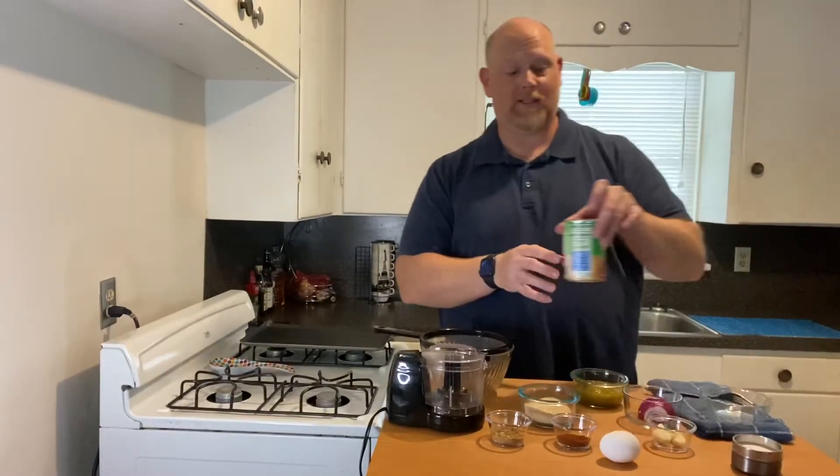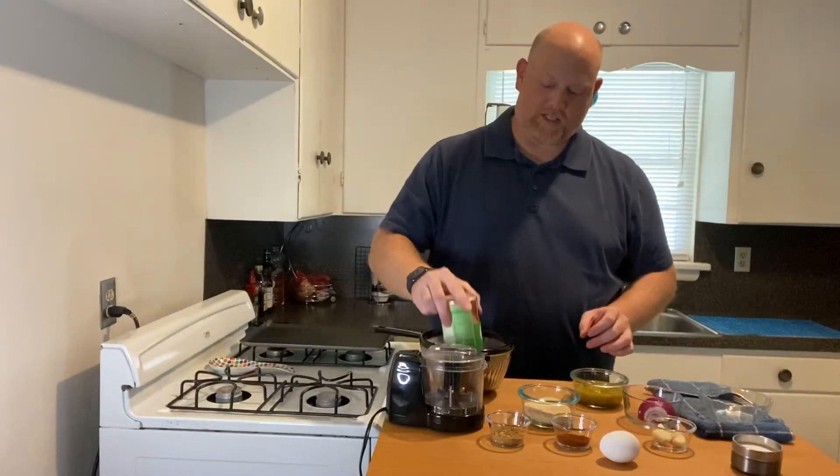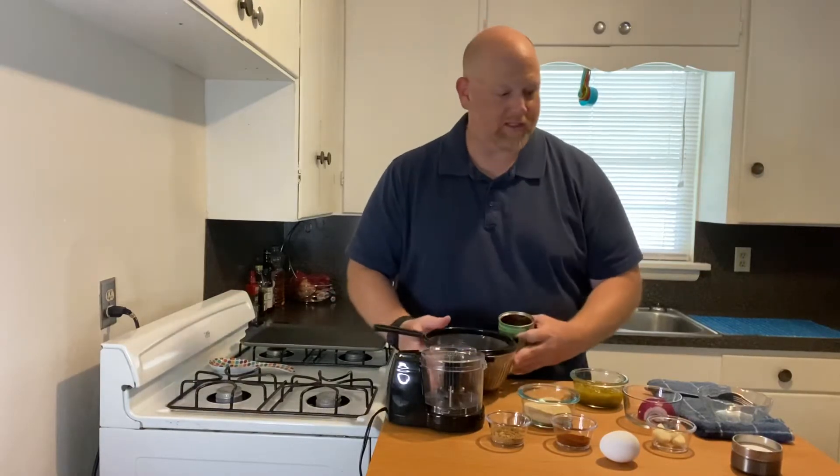The first thing we want to do is drain our beans. I'm going to take this can of black beans, put them through a strainer, and we'll just let those drain while we get all the other ingredients prepared.